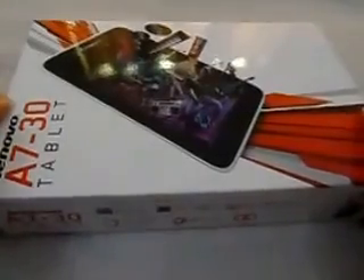Hi everyone, welcome to Complete Tech Review. This is a quick unboxing and small review of the Lenovo A730 tablet. This is a budget tablet ranging from 8,300 to 8,500 Indian rupees depending on where you order — I picked it up from Amazon for 8,300 rupees. It's a pretty decent tablet and I'll mention a couple of reasons why I like it.